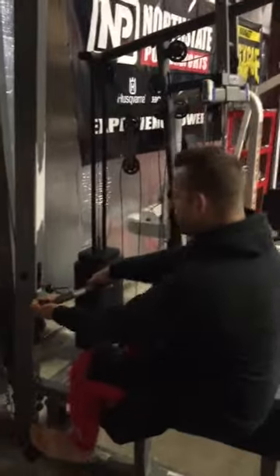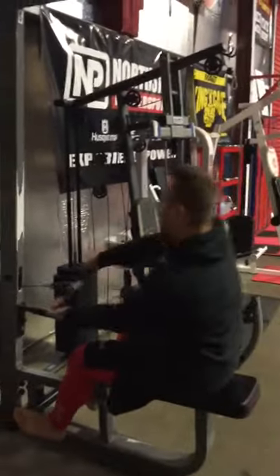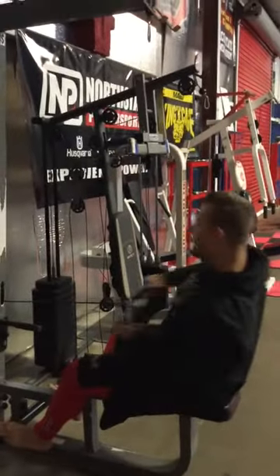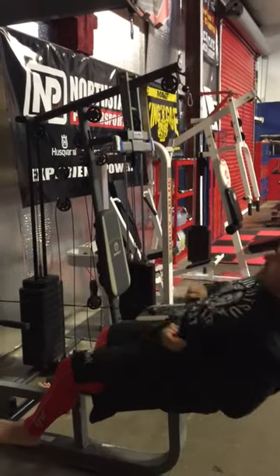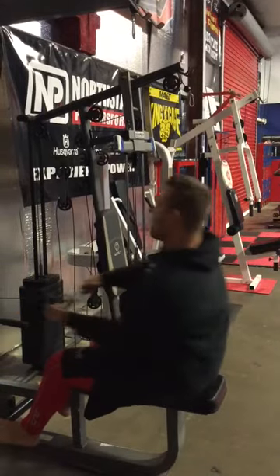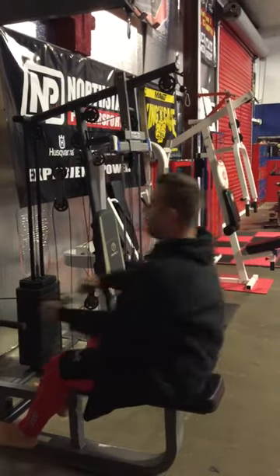First step: over-under grip. Second step: pull off, keep a good bend — just like you'd be pulling yourself out of the water. Here's where we have some fun — we're going to turn it with every rep. Doesn't matter which hand's over, doesn't matter which hand's under, we're going to alternate those pulls, move forward, move back, but we're not going to lean back, we're not going to cheat. We want to use those traps, those biceps, and strengthen up those tendons and ligaments in the elbow joint.